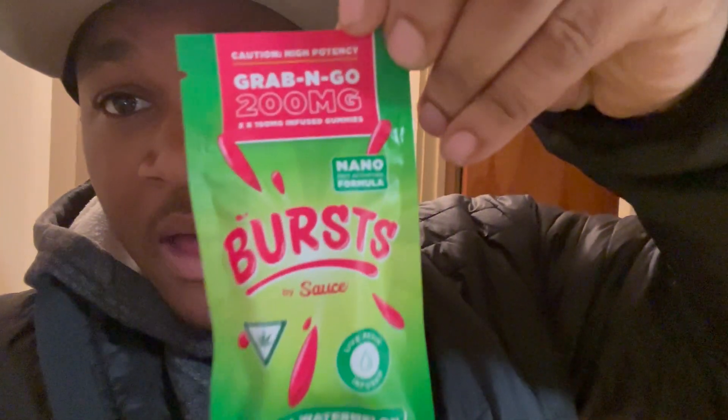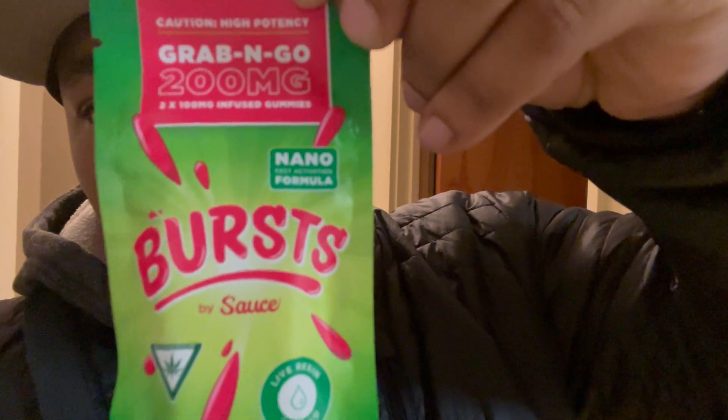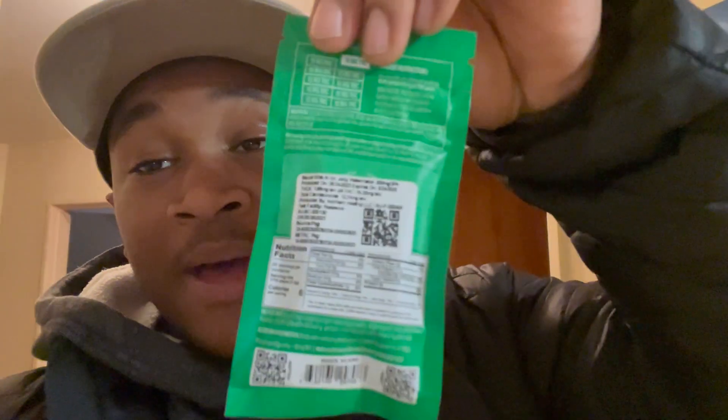YouTube, it's me Isaiah 2 Legit, back at it again with another video. Today I have some Grab and Go — caution high potency, 200 milligrams, two times 100 milligrams infused gummies, nano fast activation formula, burst by Sauce. Live resin infused, so they're juicy watermelon THC infused gummy chews. Let me show y'all a close-up of this packaging, the front and the back.